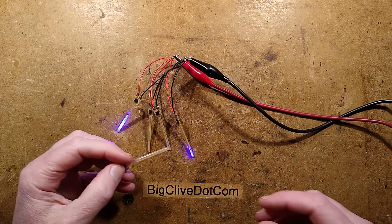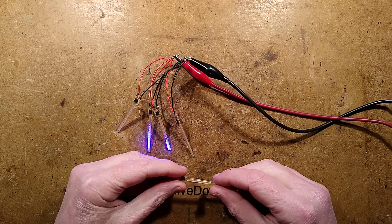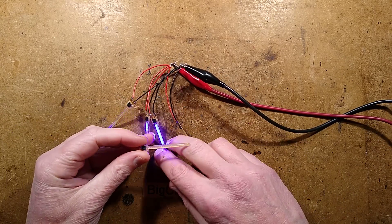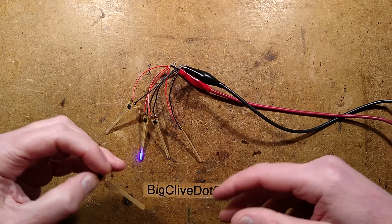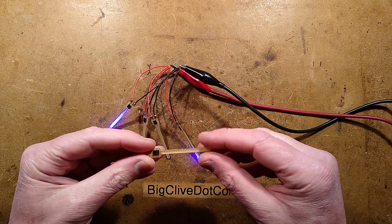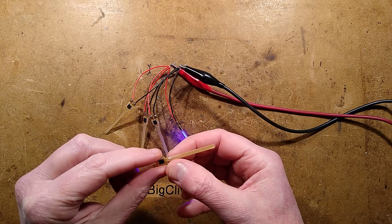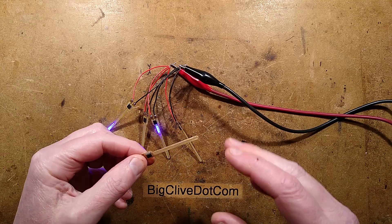These dinky little things are described as 'meteor shower flowing water lights.' If you've seen the classic falling snow, meteor, icicle-type effect, this is the whole thing on one tiny little circuit board with about 20 LEDs on it. It's quite neat.